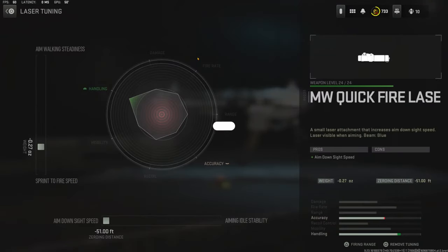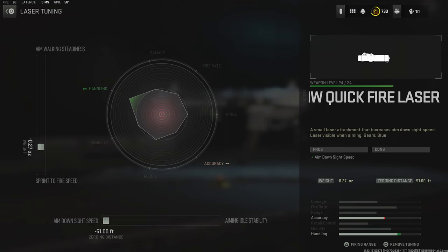Over on the laser I'm using the 1 milliwatt Quick Fire Laser for aim down sight speed. For the laser tuning I went with negative 0.27 inches for sprint to fire speed and the zeroing distance all the way over for aim down sight speed.